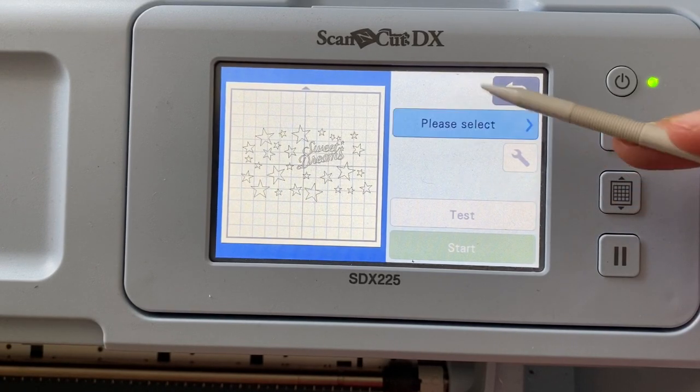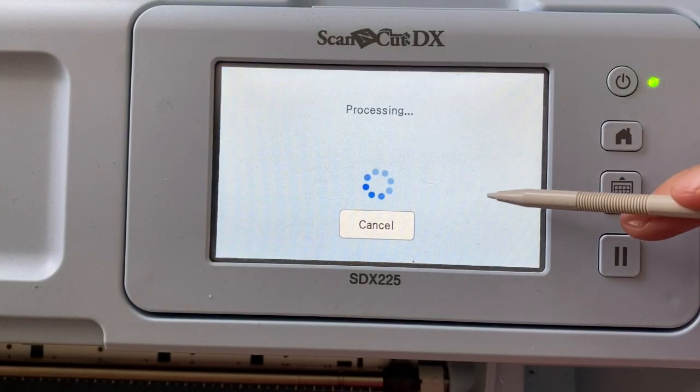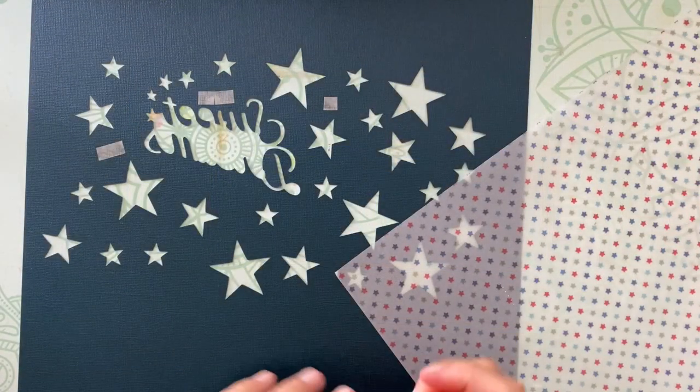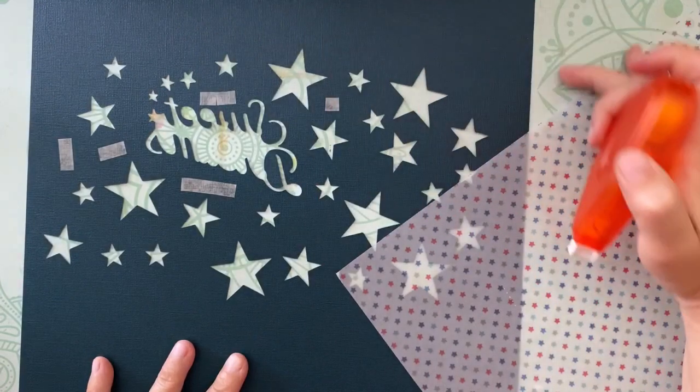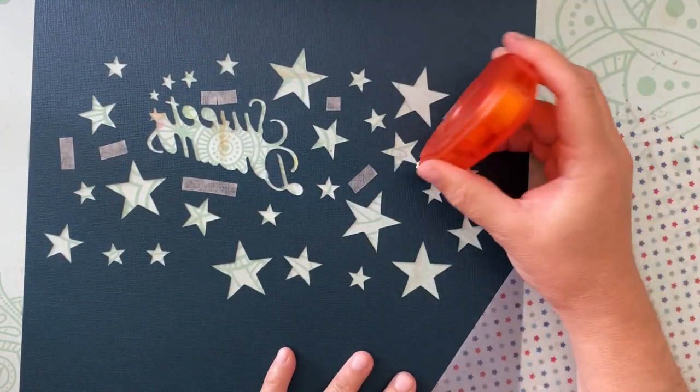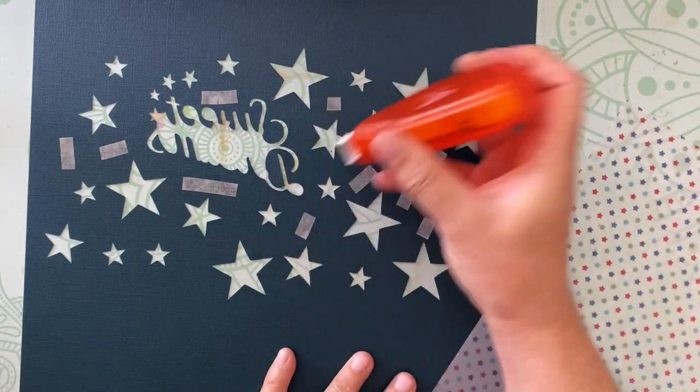I'm cutting a standard piece of cardstock. Here you can see my cardstock — I'm not using the cut files that I made, I'm using the paper left behind. This is going to give us little spaces.